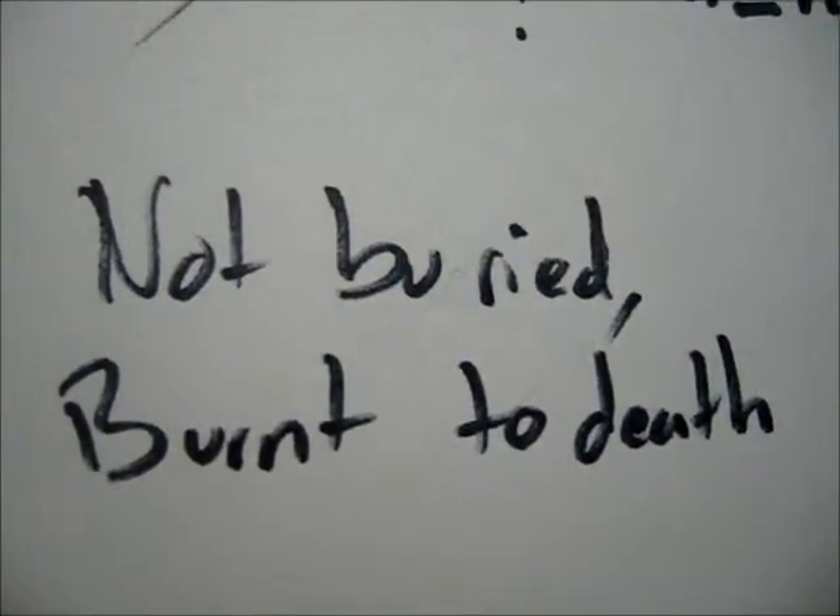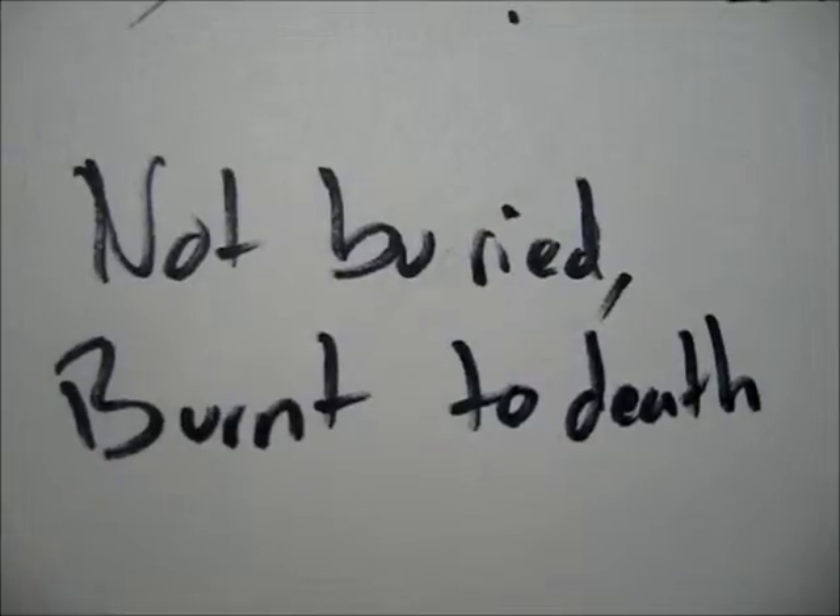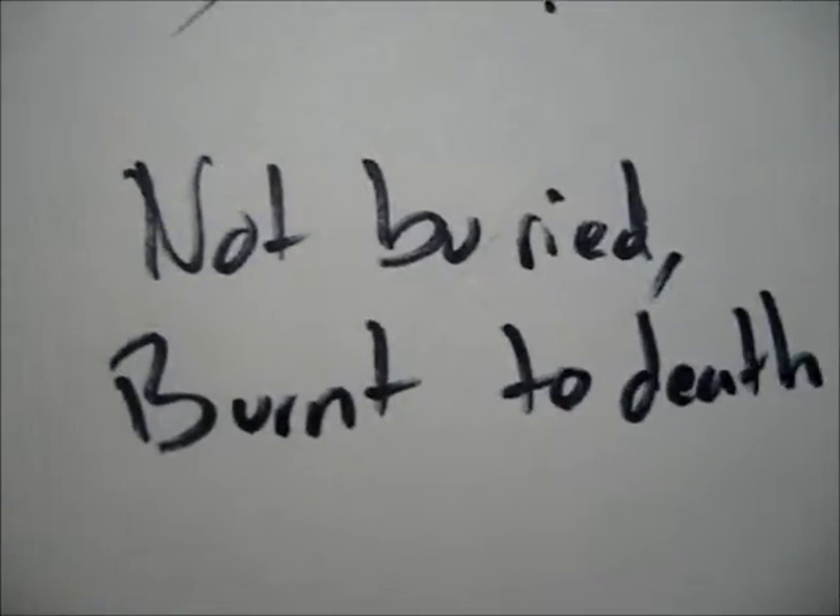When you die, where do you want to be buried? Kill it, kill it with fire. Yeah.